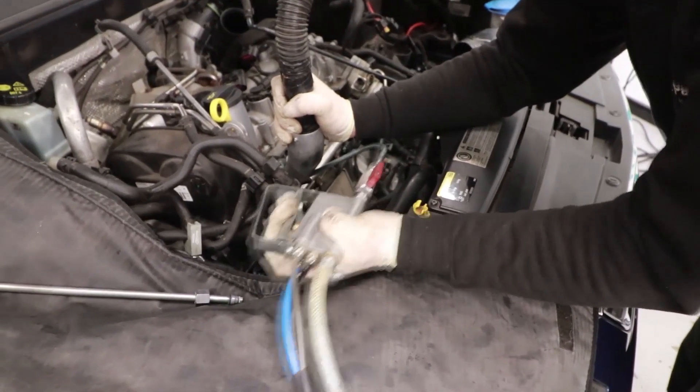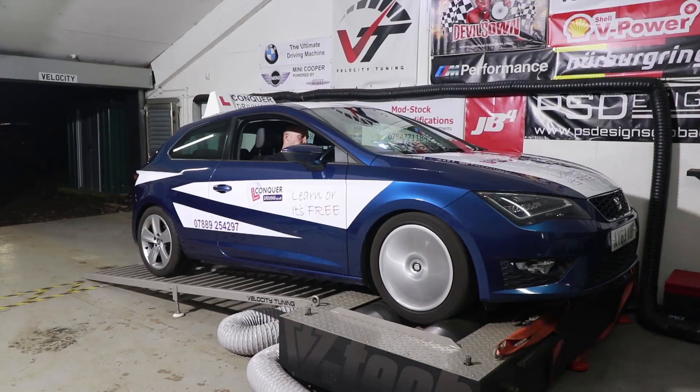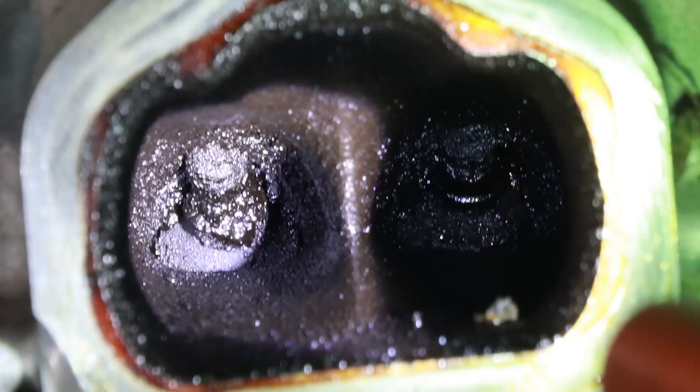This video will include the cleaning process, before and after power figures, and the before and after images of the intake valves.